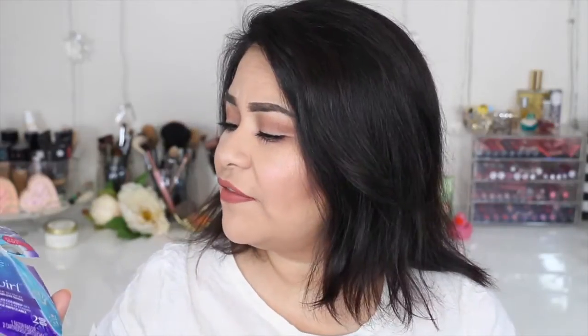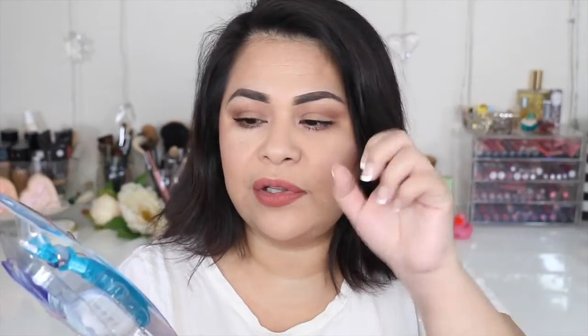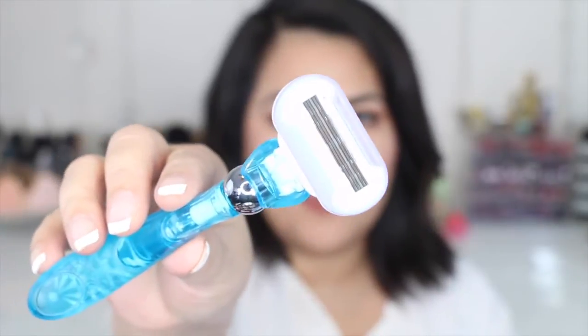This box was sent to me courtesy of Influencer to test and review. They sent me the Gillette Venus Swirl razor, which is a five-blade razor. It has a flexi ball and it's supposed to swirl and contour better to your body. The razor has a little roller ball right there, which is supposed to help contour your body, and as you can see it has five blades.